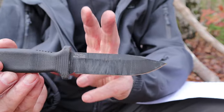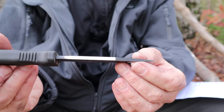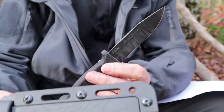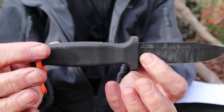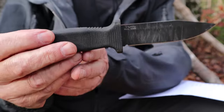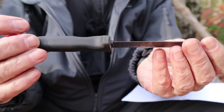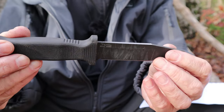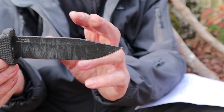The steel is 80CrV2 high carbon steel which has been powder coated — I did scrape some off the spine, and I'll talk about that in a few minutes. The grip is a thermoplastic rubber composite, which is different from the Free Reign. The sheath is MOLLE-compatible so you can mount it in any number of ways. It is manufactured in Taiwan and sold through Demko Knives in the United States.